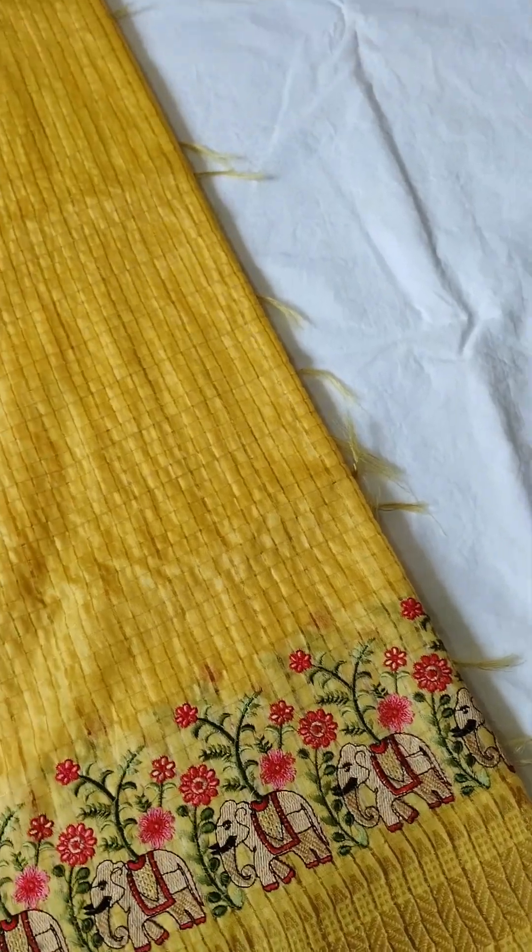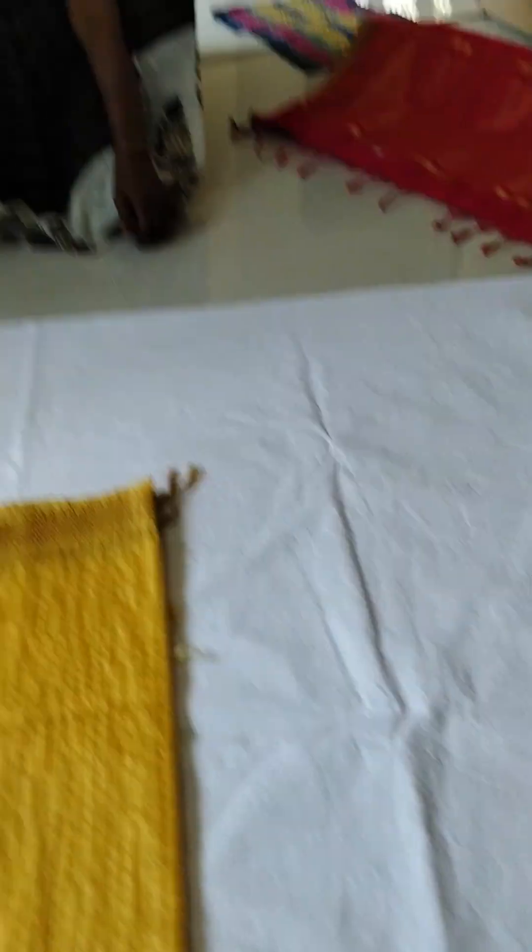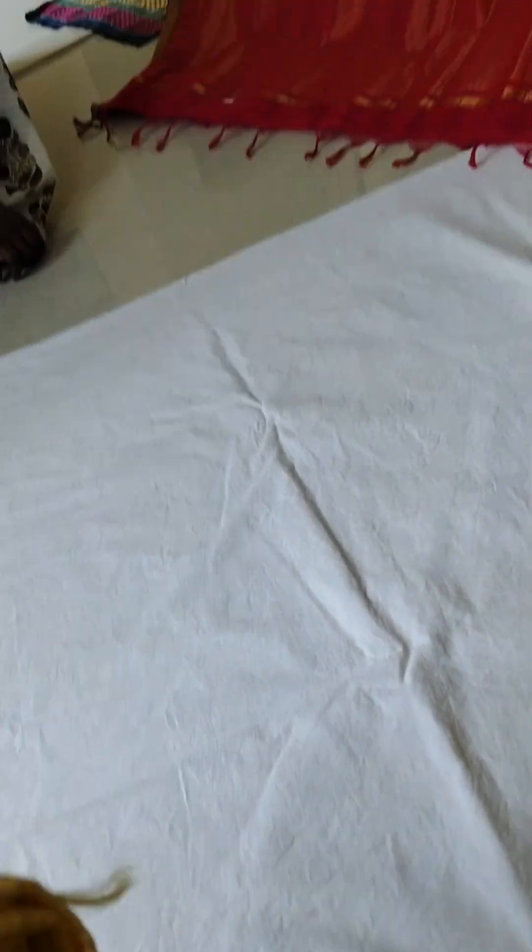There are 3 colors: black, yellow, and brick red.